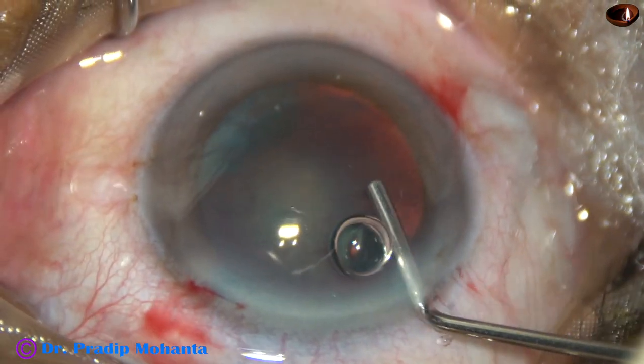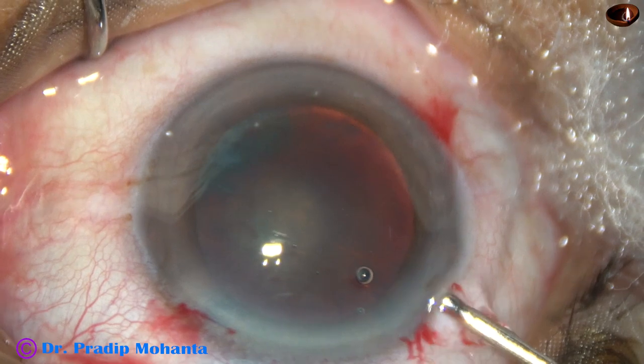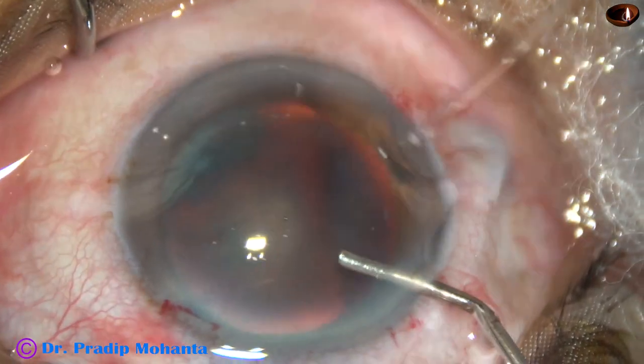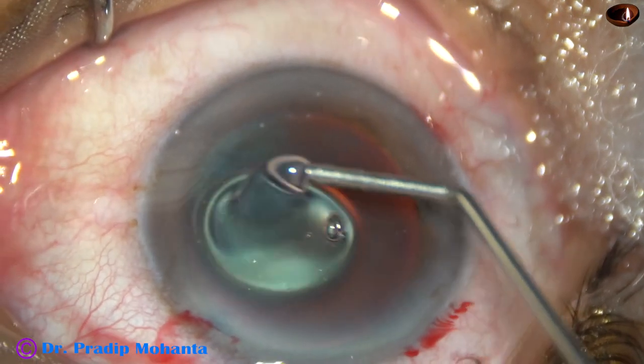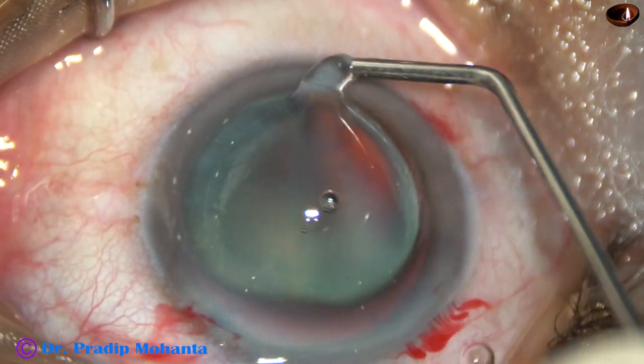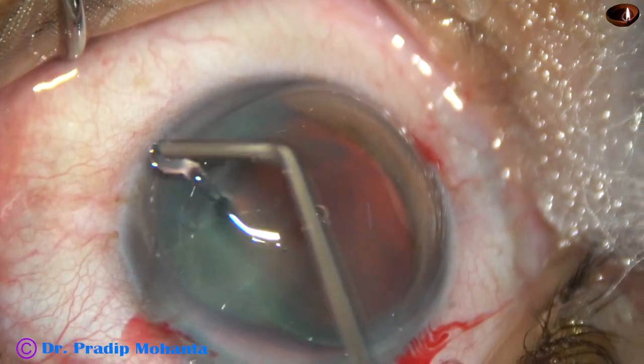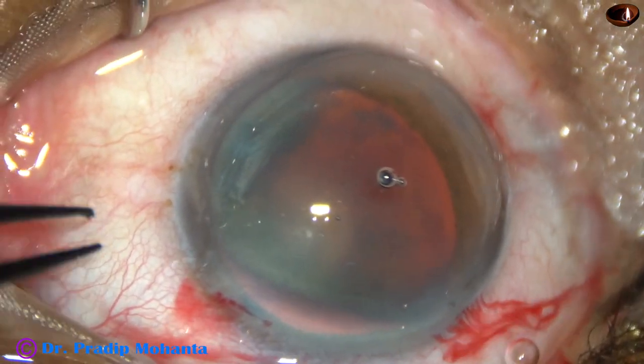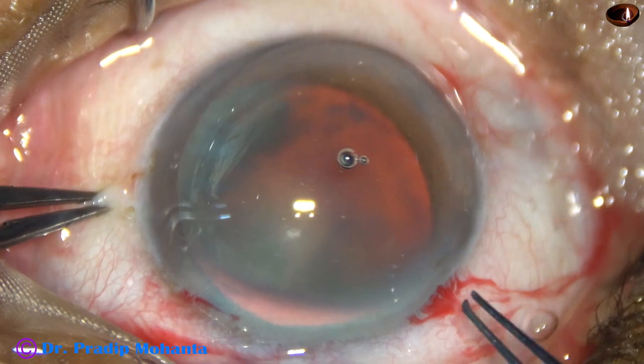By this time, all the incisions have been made. The capsule has been stained with trypan blue dye. And now the anterior chamber is being filled up with 2% hydroxypropyl methyl cellulose. The methyl cellulose is also applied over the corneal epithelium — it improves visibility and it also protects the corneal epithelium.